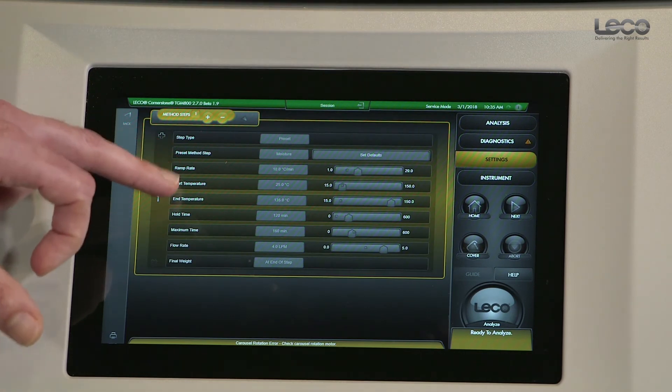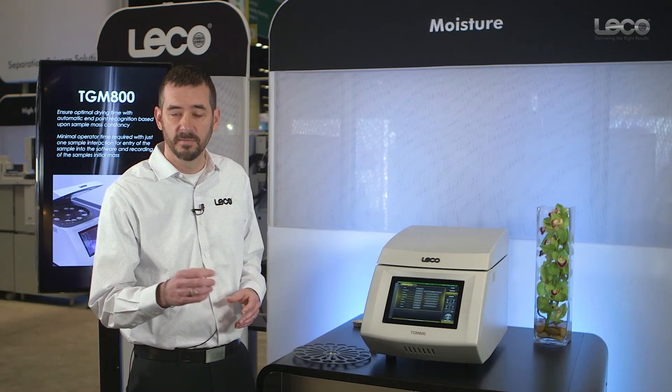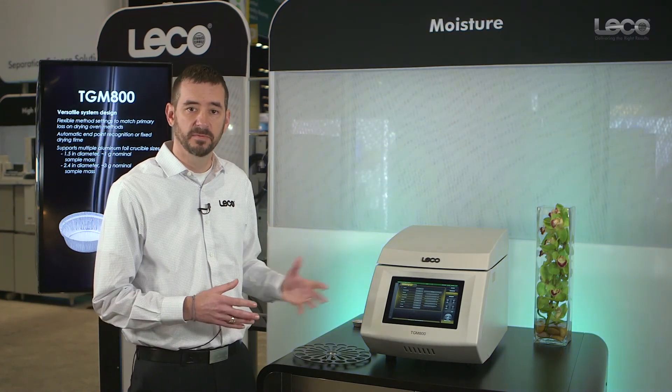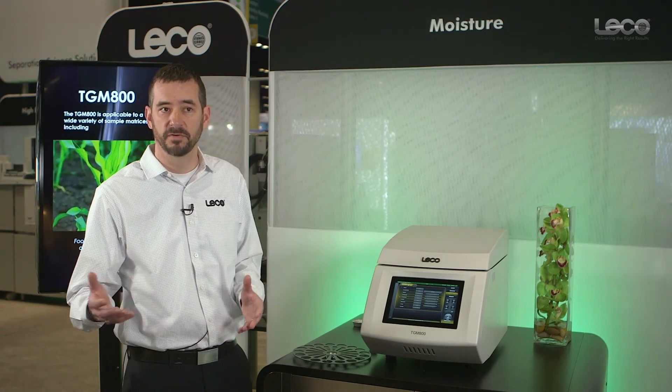Within the parameters, you can optimize ramp rates, oven temperature set points, and define either a fixed time or a time based on sample mass constancy. Fixed times replicate manual methods quite well — generally fixed times of one, two, or three hours.